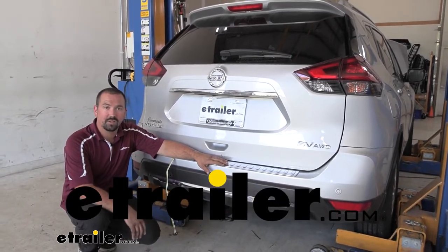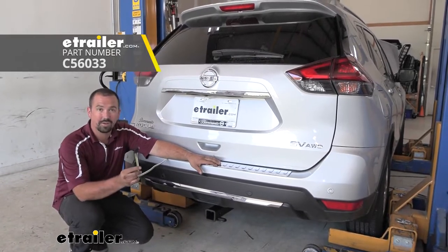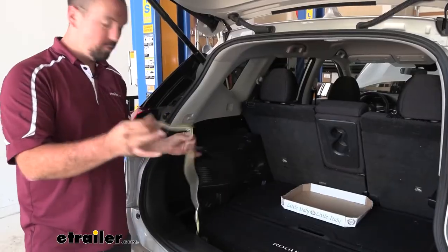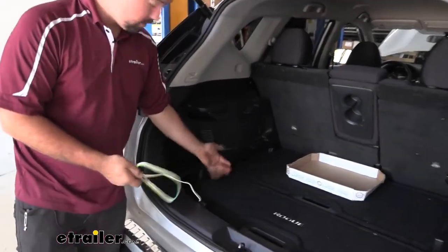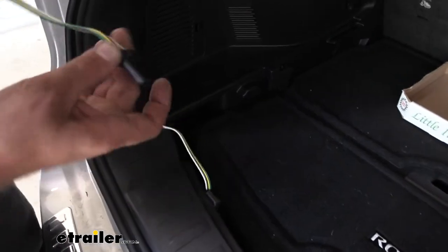Hello neighbors, it's Brad here at eTrailer and today we're taking a look and installing the KURT four-pole trailer wiring harness on a 2019 Nissan Rogue. We're gonna have our four-pole living just tucked over here, or you can even put it in your storage compartment so it's out of sight until you're ready to tow.